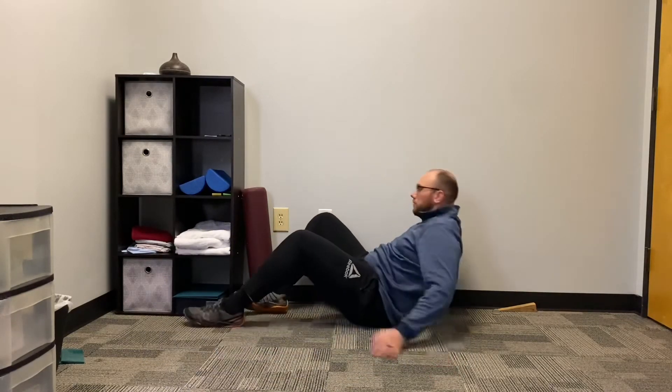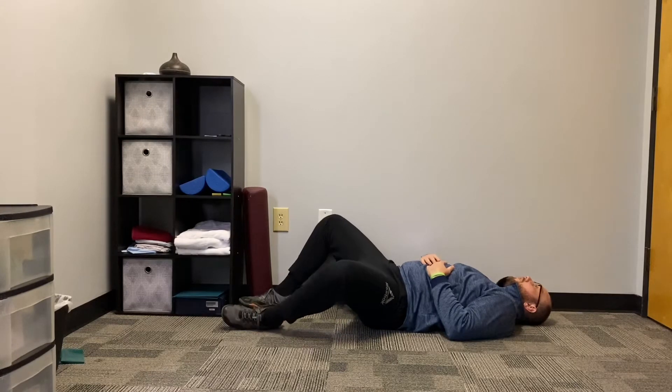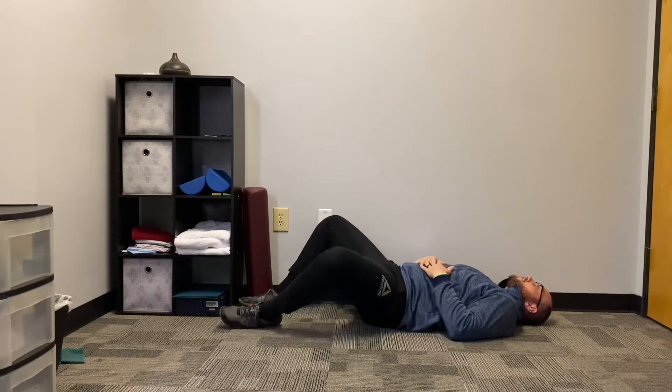I'm up against the wall here with my knees bent up, and I'm going to push my side against the wall into the wall. That's going to provide me stability to let my left side — my opposite side from the wall — drop out.